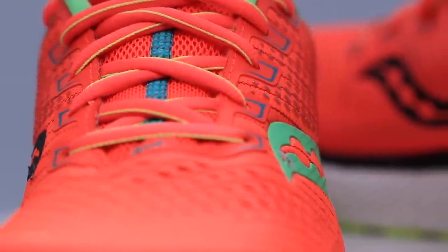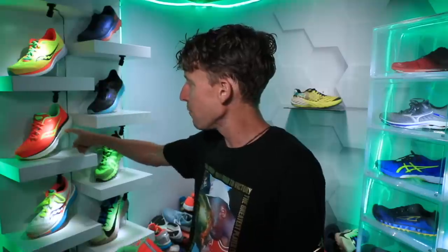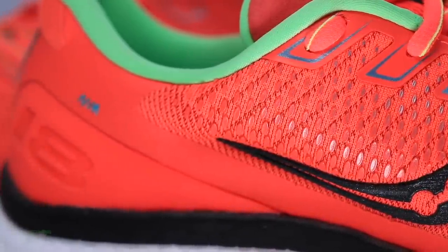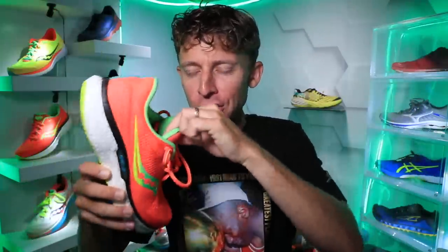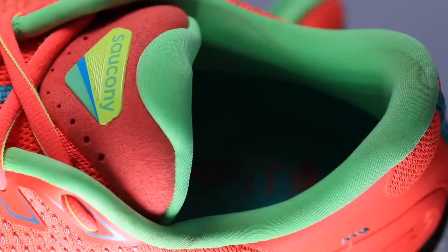It's a Jacquard mesh upper. I'm going to say not as breathable as the Endorphin Shift. And by the way, we've got the Ride 13, the Triumph 18, the Endorphin Speed, and the Endorphin Shift on the shelf. Saucony is having quite a summer — tip of the cap, you're doing good. So the mesh upper is not as breathable as the Endorphin Shift, with a lot of overlay happening. I should put this in bold, capitalized letters: plush, plush, plush upper. The tongue, the heel collar, even the shoelaces are thick. Soft, very, very comfortable upper.